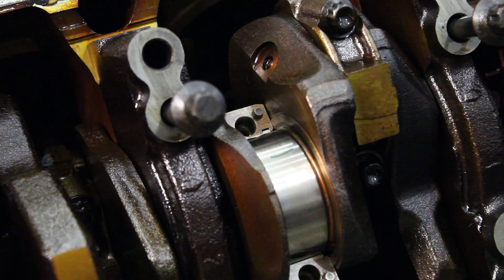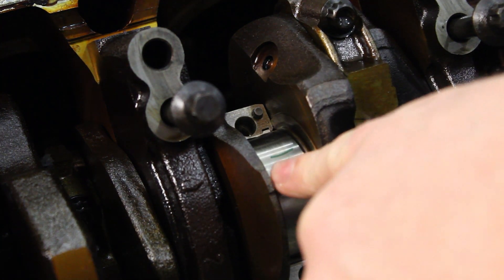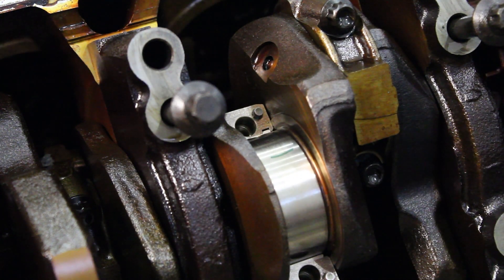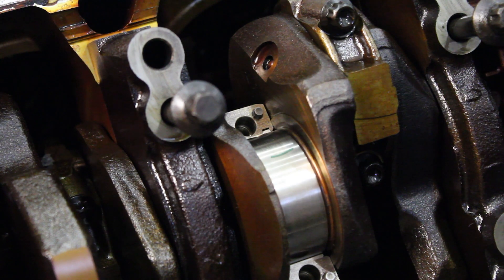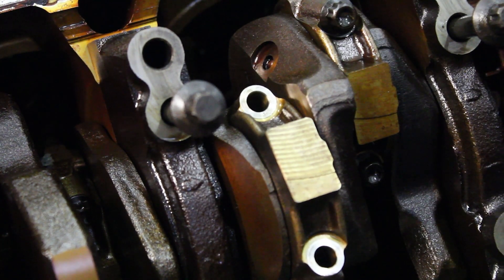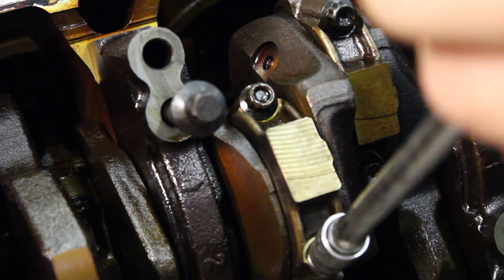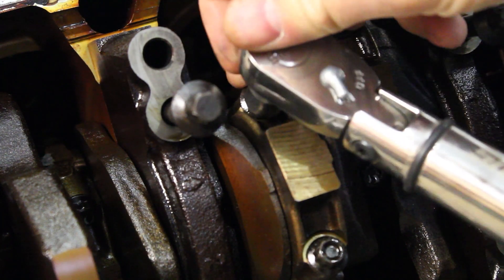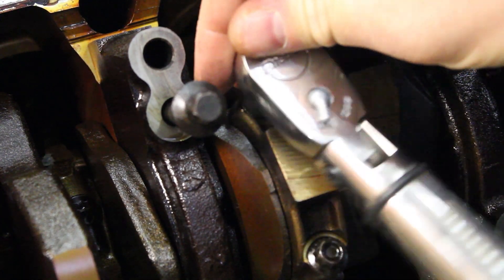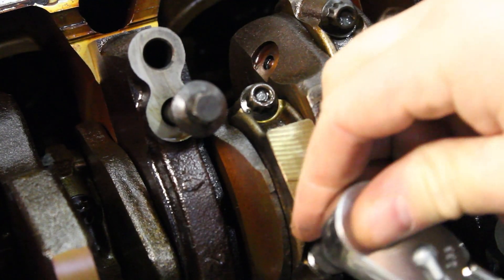Once we get the connecting rod apart and the new bearings in, ensure there is no assembly lube or oil on any bearing surface. Place the plastigage on the crank journal, then install the bearing cap back on and torque it down to spec — which in this case is 18.5 to 20.5 Newton meters, or 14 to 15 foot-pounds.